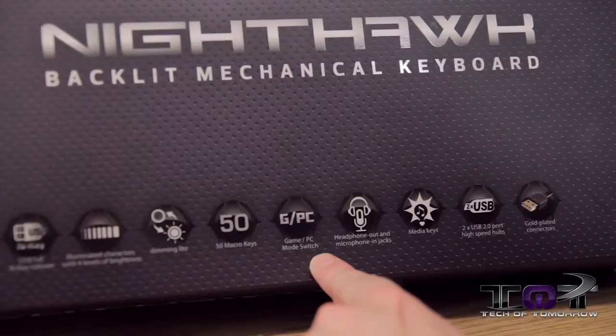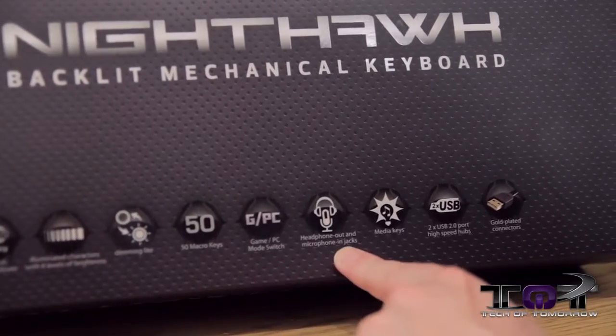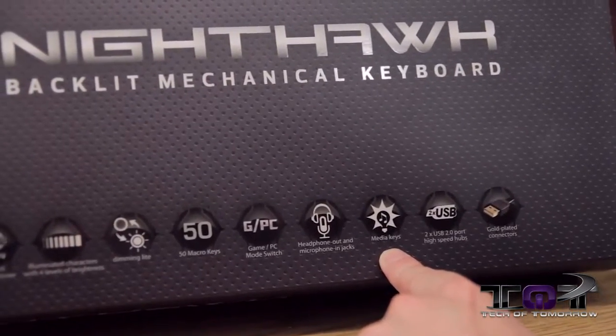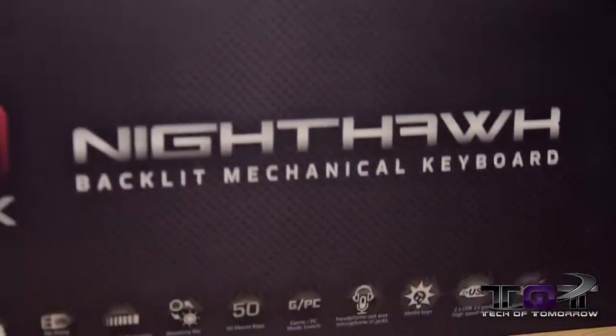You also get a game and PC mode switch, which means if you're using your keyboard for standard typing it's one way, and if you want to game it's another way. Headphone out and microphone in jacks for those who like that, and media keys — so if you want to play your music, hit a button on the keyboard and do all that. Two USB port outs and gold-plated connectors. That's the front of the box.